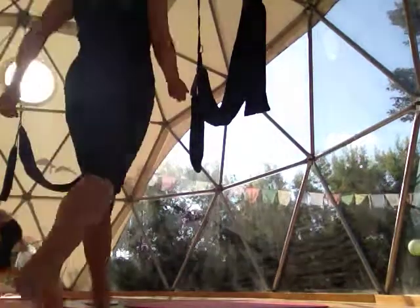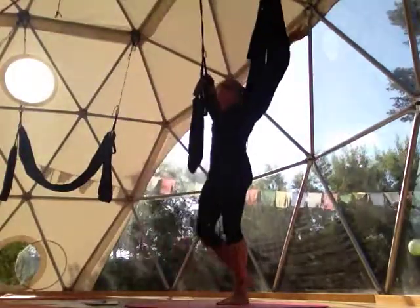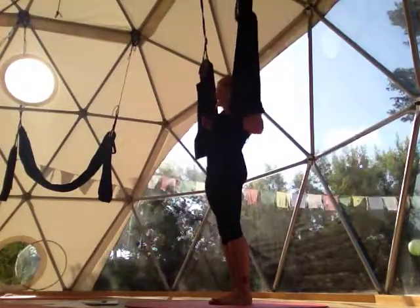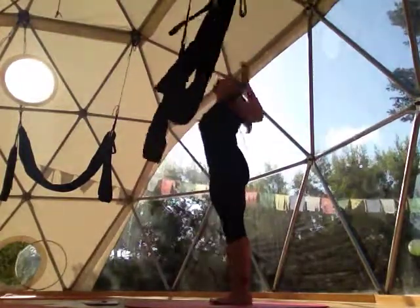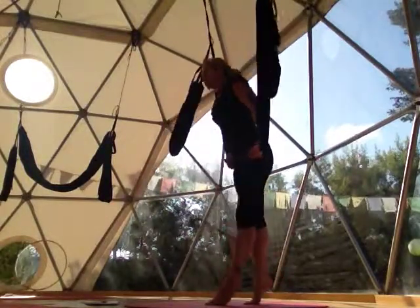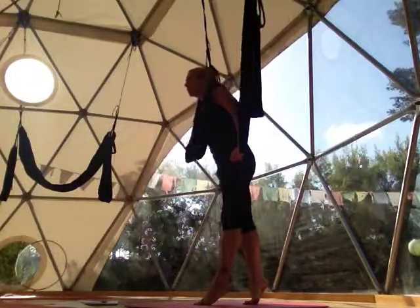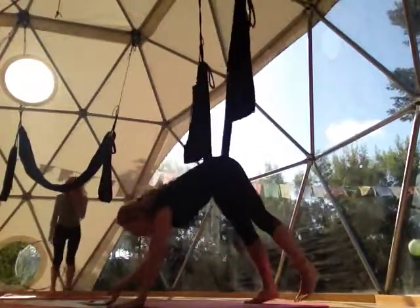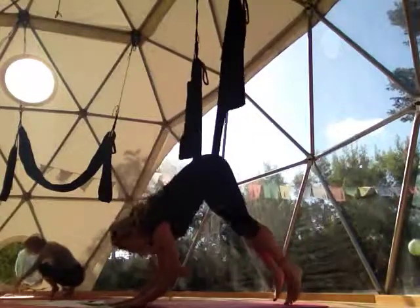We're going over the forward folds — nine A and D. Swing at the hips. This is the more advanced version. When I say it's advanced, anybody can do it still. It's just that we're going to go into some of the flips and some of the more dynamic movements.